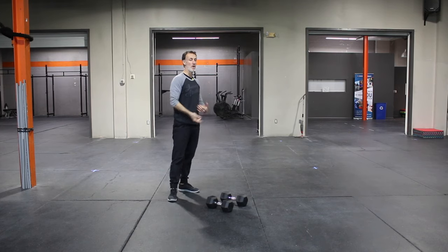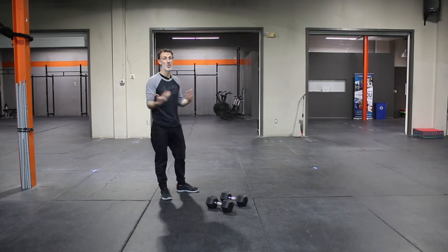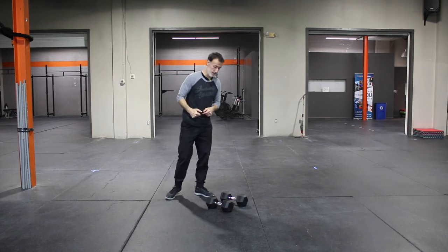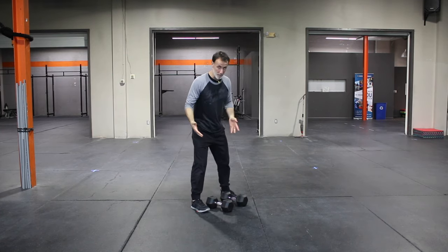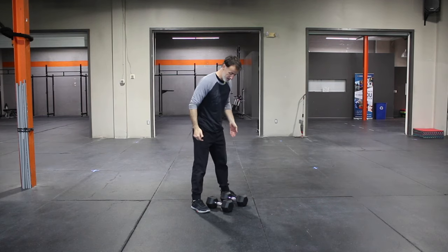If you're limited on equipment, you're at home, you have one or two dumbbells or kettlebells, you can get this done. You can approach the dumbbell or kettlebell, whatever weighted movement you're using — water jugs are fine too.